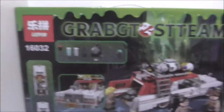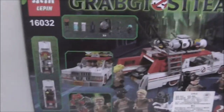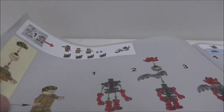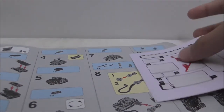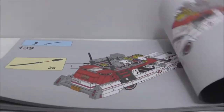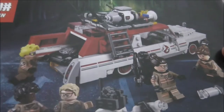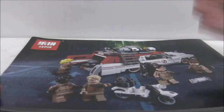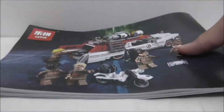Inside the box comes a very big crate — just a simple crate. This is the instruction manual here; the first page has numbered bags and the stickers are right here. I'm not sure why they stick it right there, but it's pretty normal. At the back it has a very nice artwork, and sorry about the sound — the box just fell off — but yeah, the art is kind of cool.